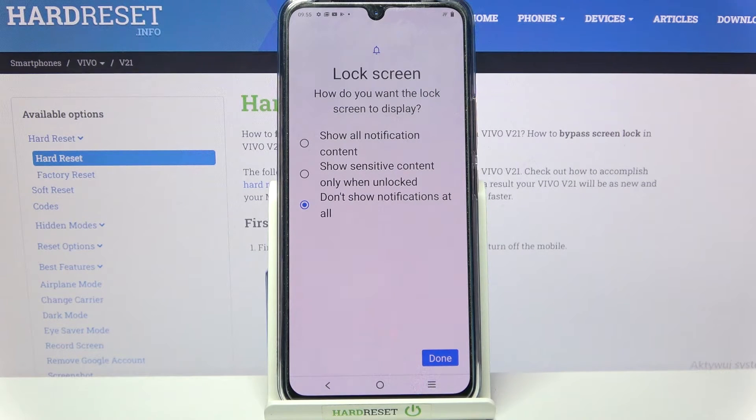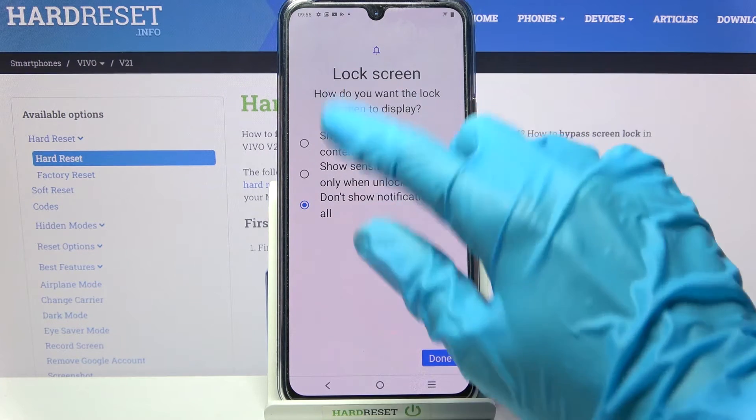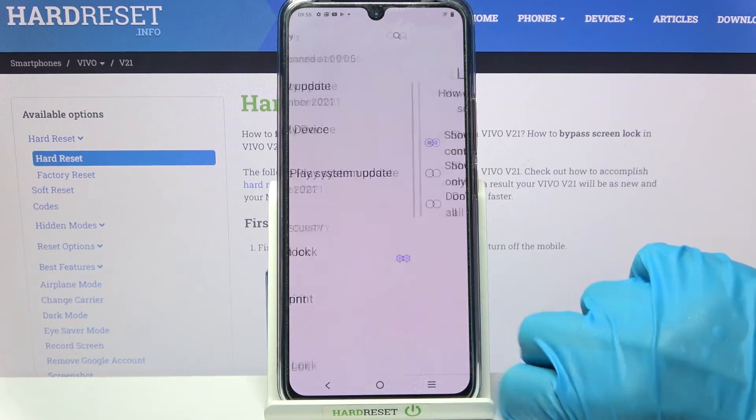Then you need to decide how you want the lock screen to display your notifications. I will go with show all notifications content, so I have to click on this option and tap on.